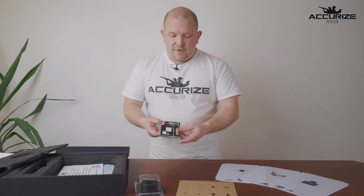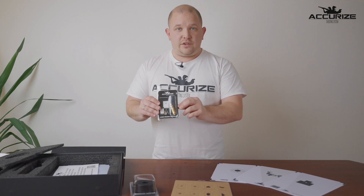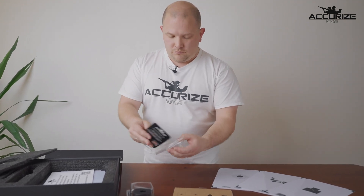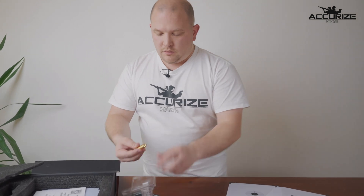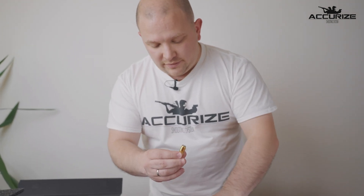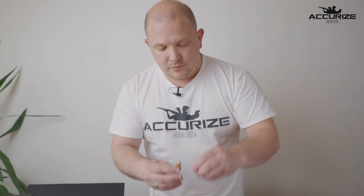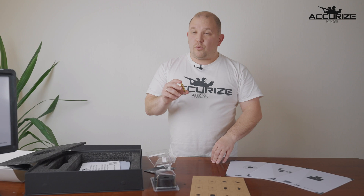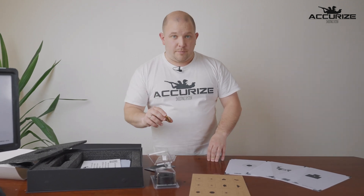For the system we have a laser cartridge which looks like this. You open it up, take off the back end, and take out the plastic bit which comes as a protection. Then you put on the back end again and it's ready to go. We have lots of different calibers covering most of the ones out there for different weapons.